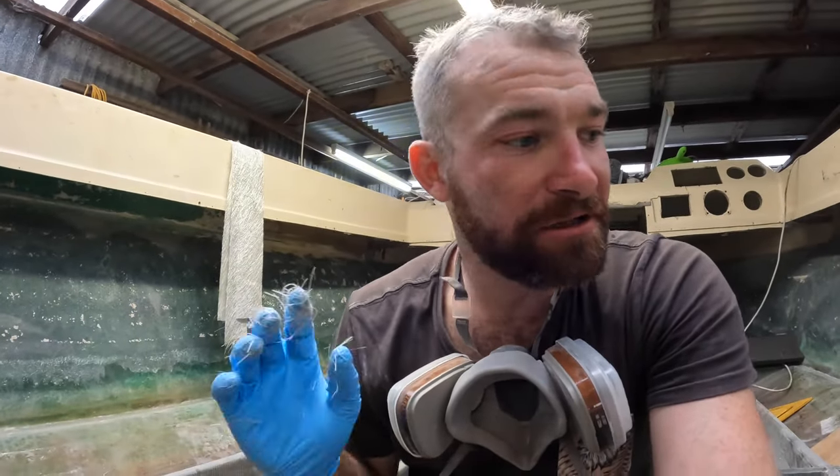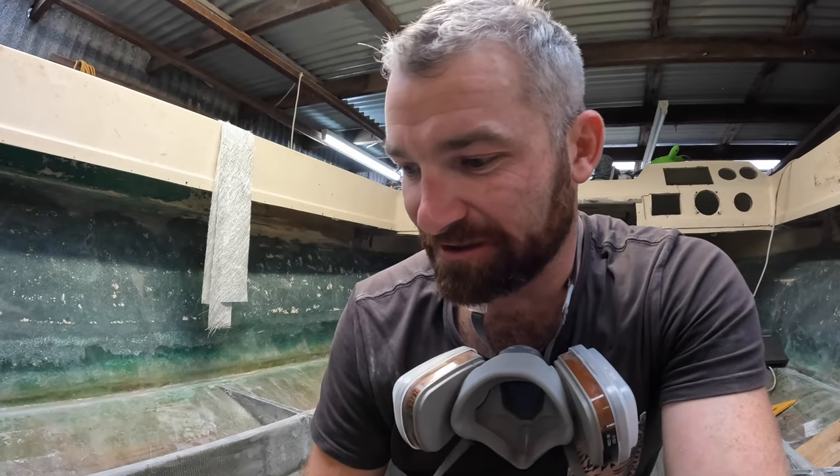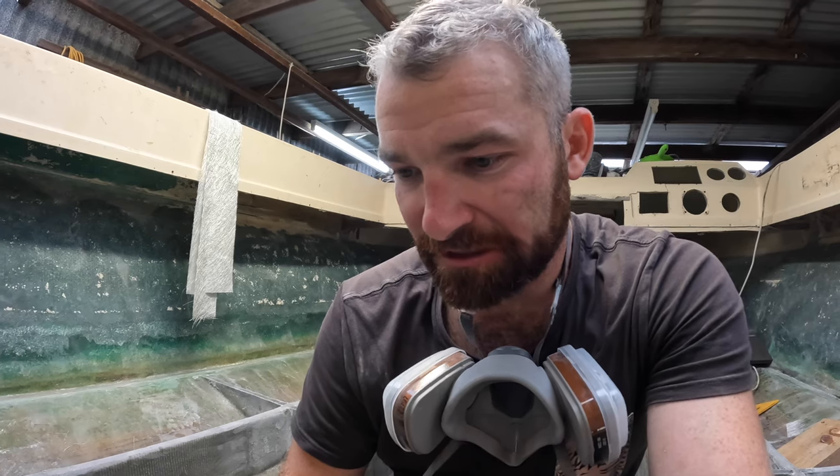Well guys, it's nearly five o'clock. I'm going to call it a day. Be back tomorrow, and we'll start working on the subfloor for this fuel tank. Stick around.